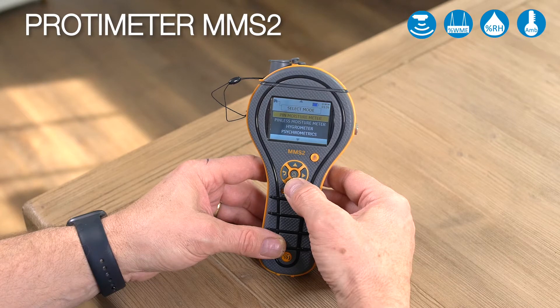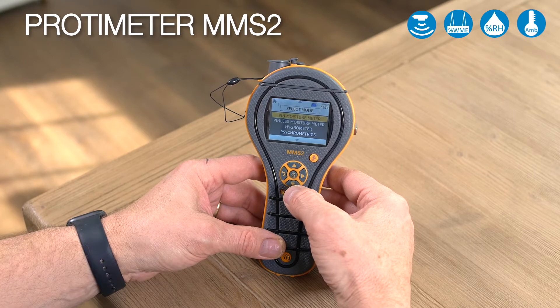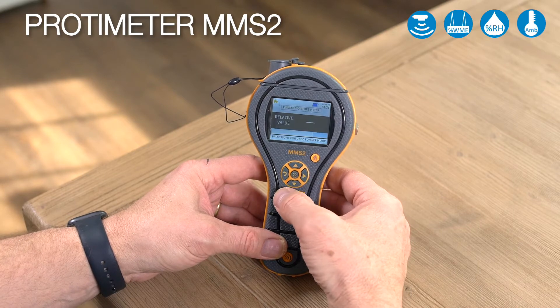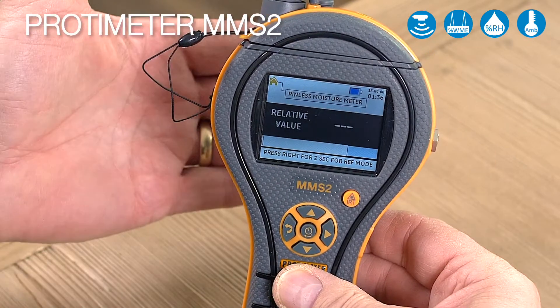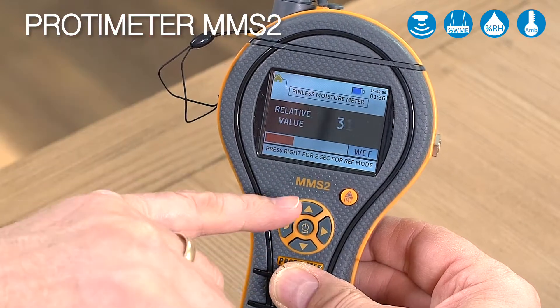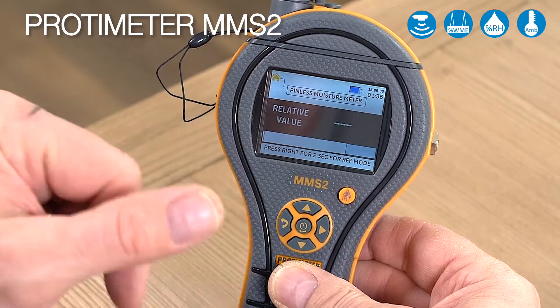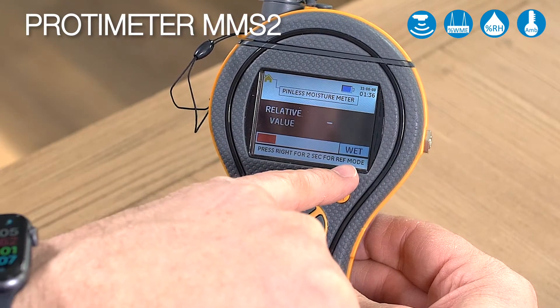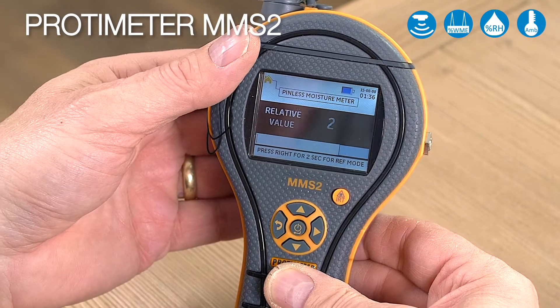Now let's look at the pinless moisture measurement mode, also called non-invasive. Push the arrow down once, press enter, and now we're in the pinless mode. This is giving us readings from the back. Again, you can see the green, yellow, and red as well as the reference reading. Just like the pin mode, it says wet, at risk, and dry.